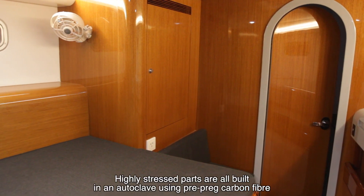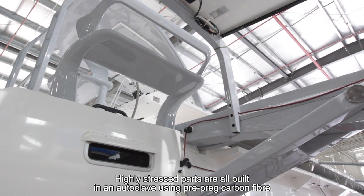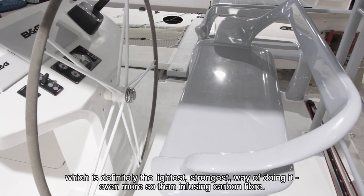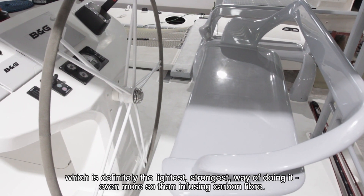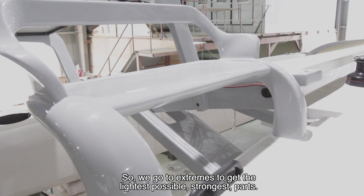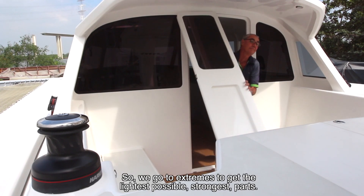Highly stressed parts are all built in an autoclave using pre-preg carbon fibre, which is definitely the lightest, strongest way of doing it — even more so than infusing carbon fibre. So we go to extremes to get the lightest possible, the strongest parts.